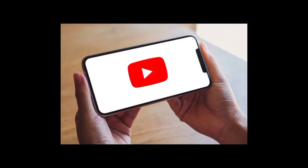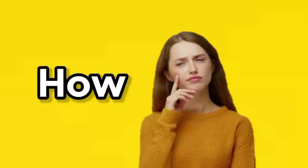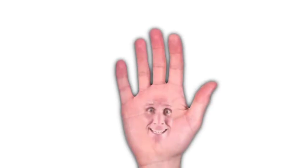Yes guys, this video will make you see a face on your hand. Yup, you heard it right. I know you are very curious and excited to know how I can show a face on your hand. So, let's see.